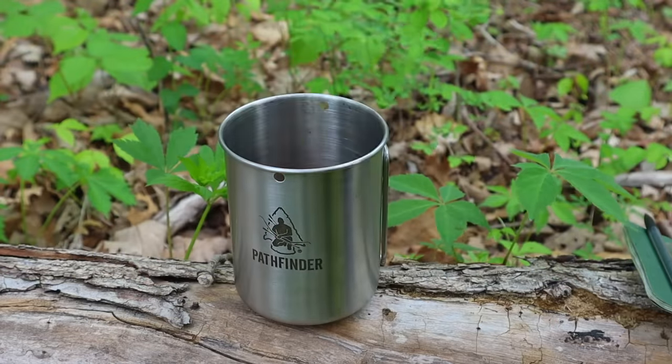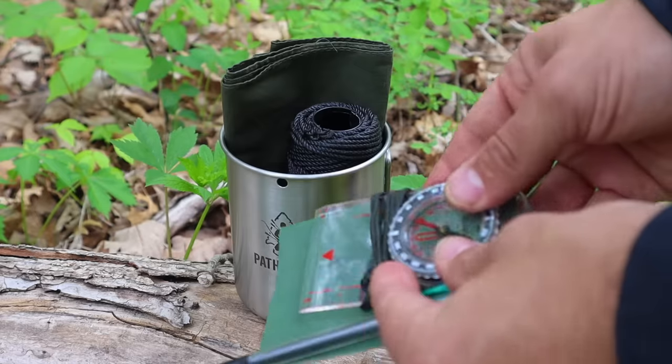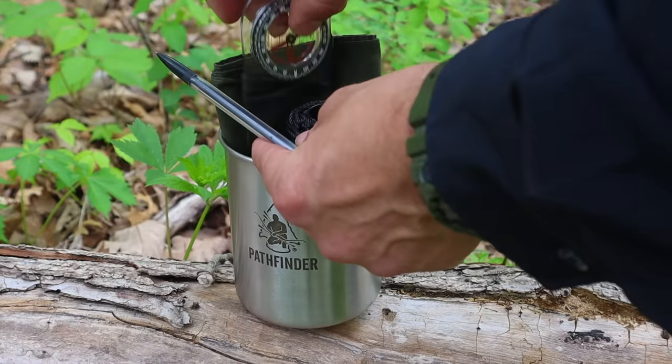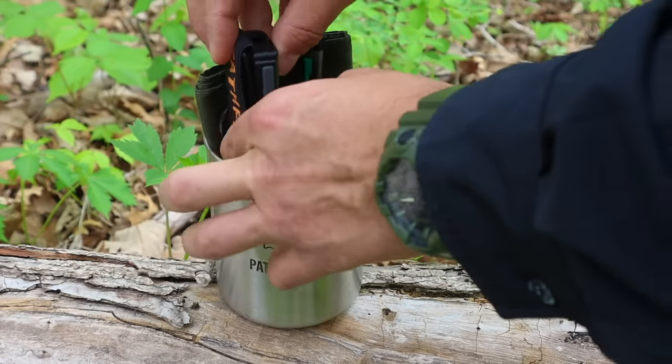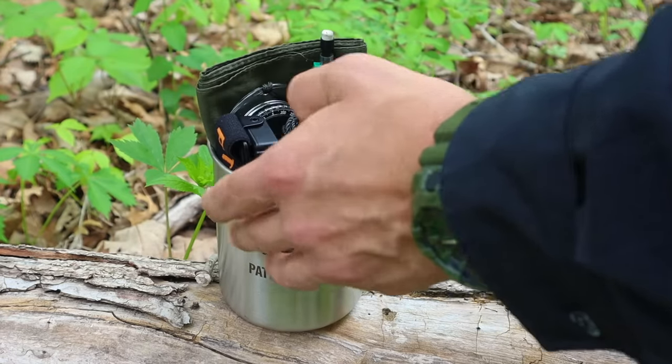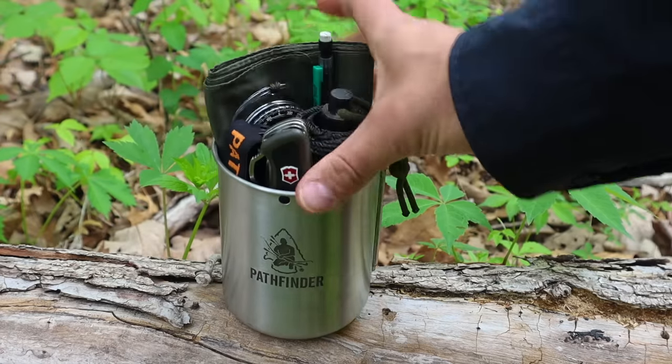Alright guys, that does it for this video — a very down and dirty 10 C's minimalist kit in a cup. I hope you liked this video. If you did, hit that like button, hit that subscribe button, leave me a comment. I always appreciate your feedback. Thanks for everything you do for me, for this channel, for your likes, views, subscriptions, comments, and shares. I'll be back with another video as soon as I can.